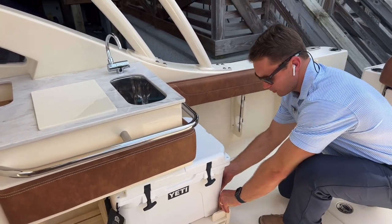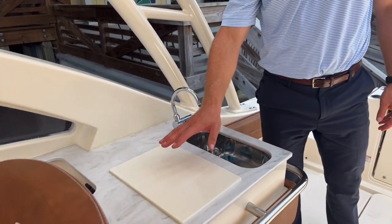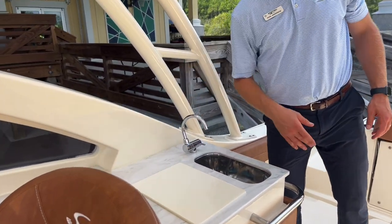Along with a slide-out 35-quart Yeti cooler right beneath the wet bar, which includes a freshwater sink, cutting board, and a recessed area for storage.